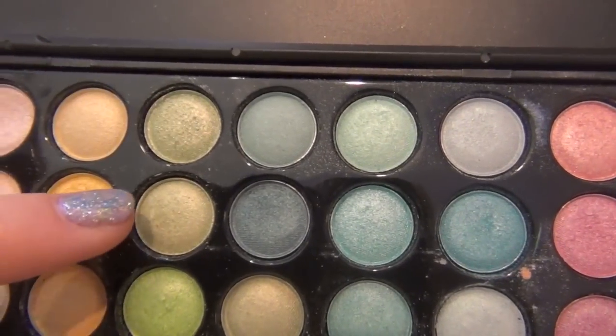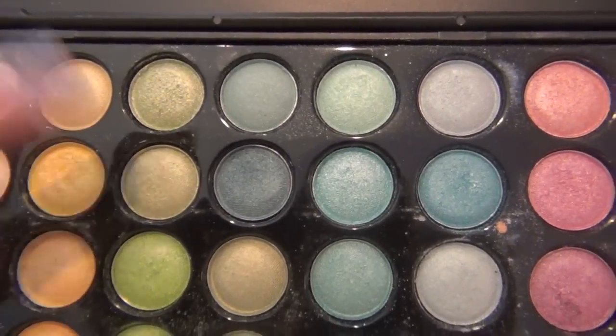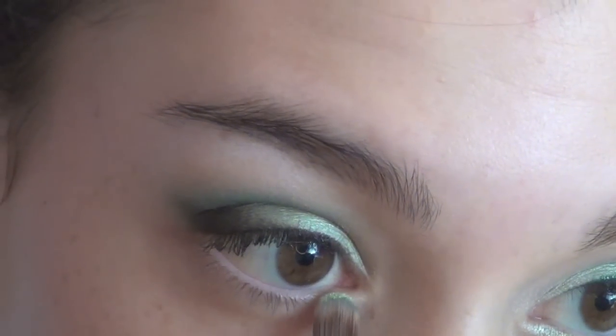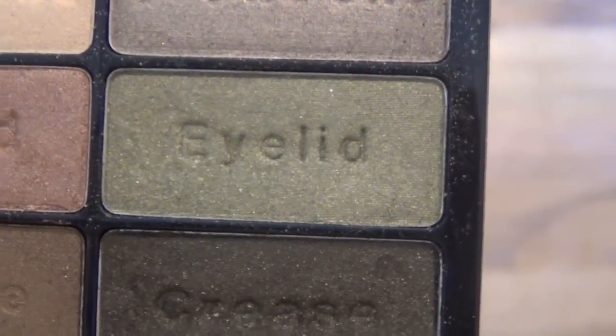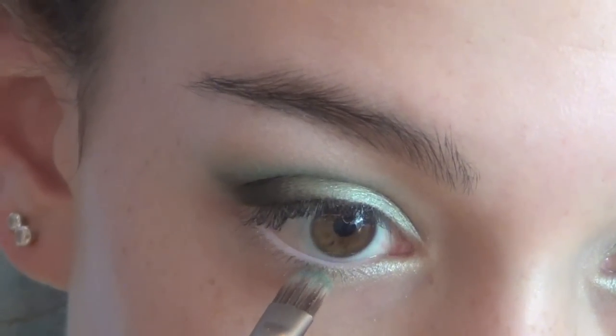Then I'm going back into those two light greens I used first and applying this to the inner corner of my lower lash line. Then I'm taking that eyelid color that we used and applying this to the rest of my lower lash line.